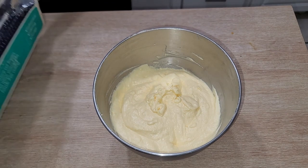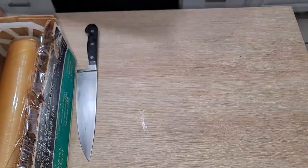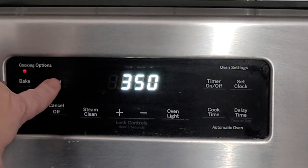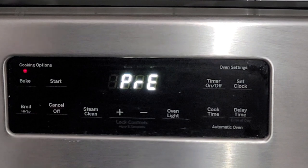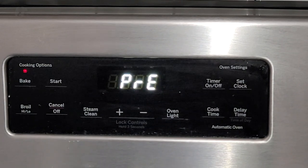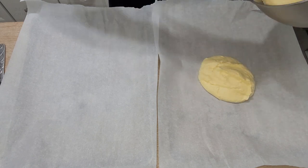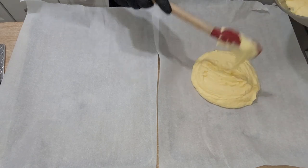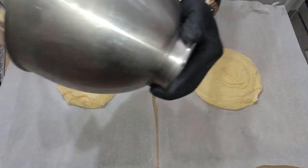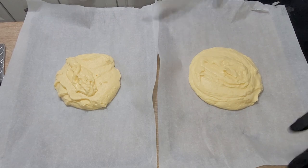Grab yourself a little bit of plastic wrap, wrap that batter up, and throw it in the refrigerator for about 30 minutes. While that batter is cooling, it's probably a good time to preheat your oven — give it about 15 minutes, so go ahead and turn that oven on to 350. Then grab a couple of baking trays — I use half sheet trays — line them up with some parchment paper and start laying your batter out. Your batter should be about a medium consistency, and you're going to want to put half on each tray.